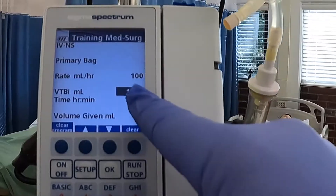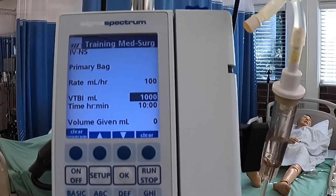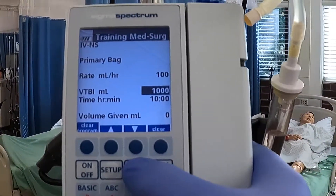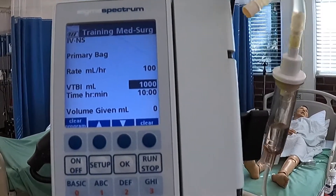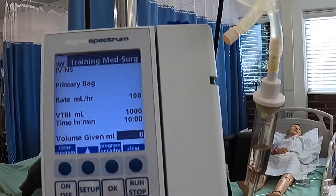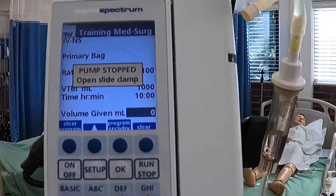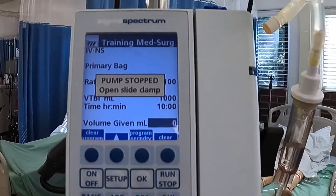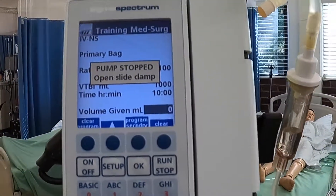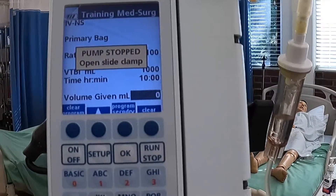This one says 1000, and then it's VTBI milliliters, which stands for volume to be infused — that's how much we're going to be giving this patient. We are going to be giving them 1000, so we don't need to adjust that. But if your order called for 500 milliliters, then you would change it to 500. Underneath it, it says time — it's going to be running for 10 hours. This last one is volume given per mL, and once we get it started, it's going to keep track of how much fluid has been given to our patient. So when we do our intake and output, we'll get it off of here — we'll know that over seven hours we gave him 700 mLs, and then we would clear it for the next nurse.